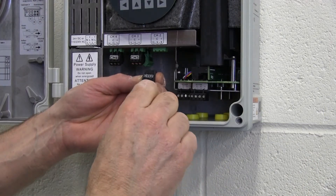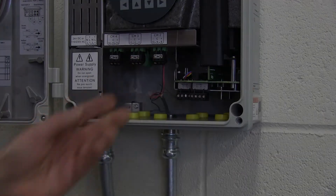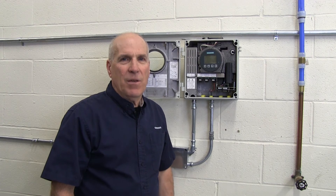Input-output signal wiring is performed in the same manner as the power connection. Now that we've completed the installation of the power and signal cable conduits, let's talk about the flow sensor cables.